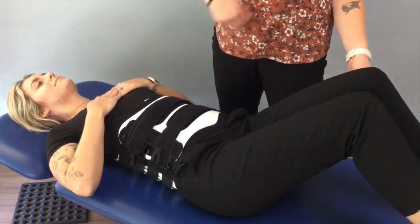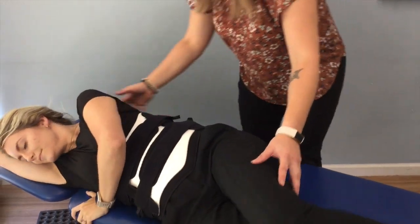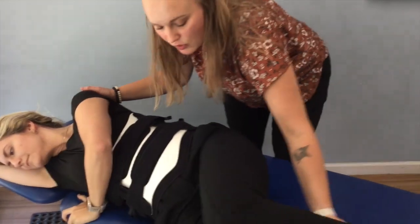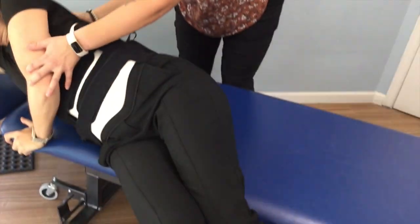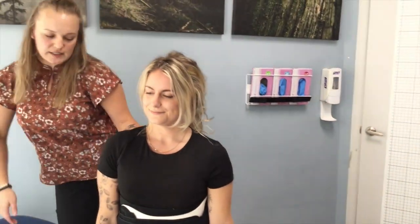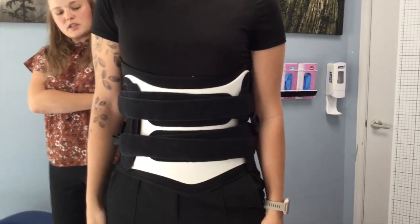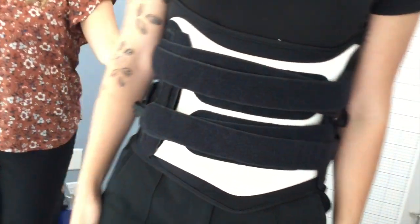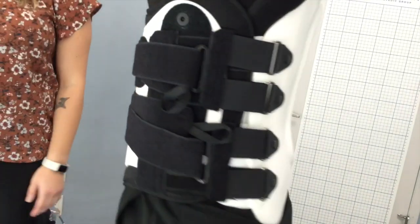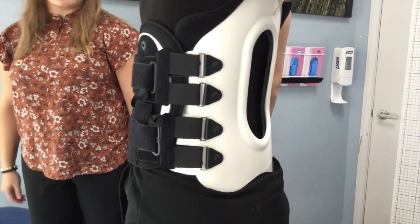We're going to ask the patient to log roll towards the camera and get up from the table. We need to drop our knees and push with our hand to be in a seated position. She is now wearing the brace — go ahead and stand. We'd like the camera to see the strapping mechanisms from the side, so we're going to spin to the side and raise an arm so you can understand what that looks like on the body.